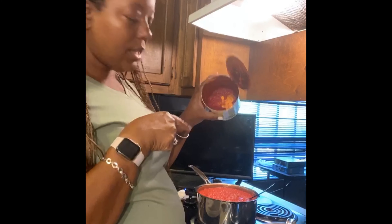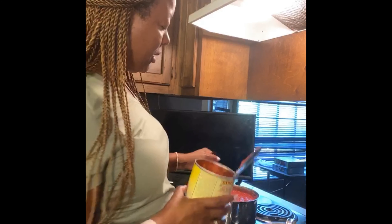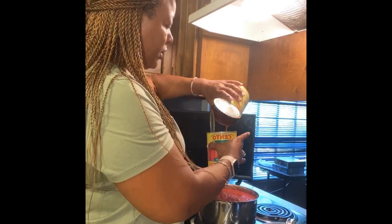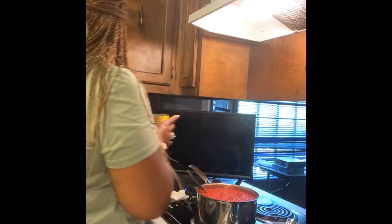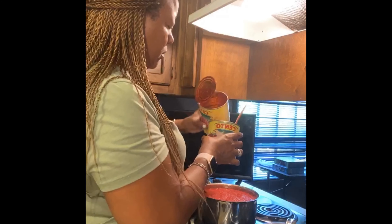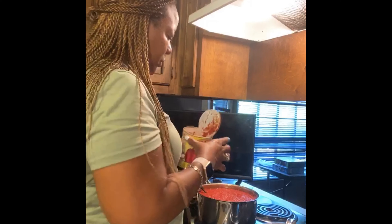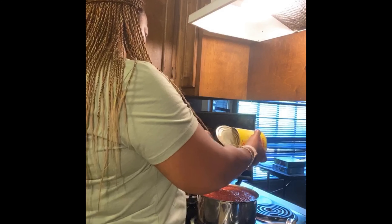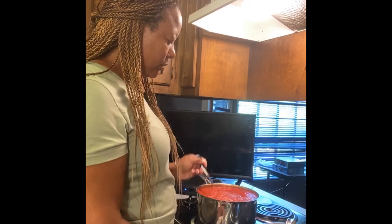While that's simmering, I'm going to add a little water to my cans — just enough to go back and forth into the cans to clean them out. My mom always said waste not, want not, so I'm going to be dutiful and clean out my cans because that's what my mother would have done. Look at how much is still in that can!